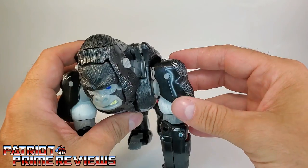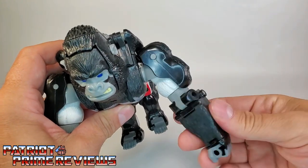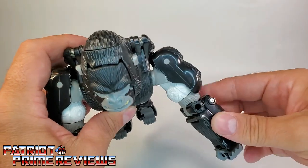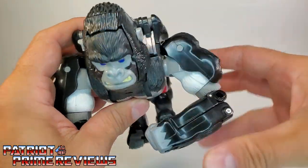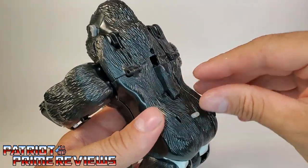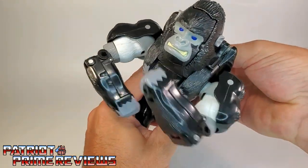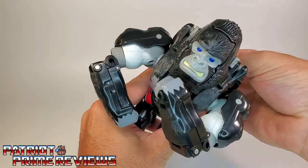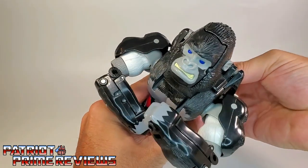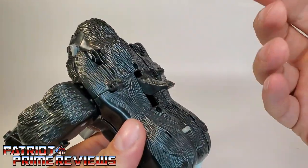He does have some pretty good posability. The arms can do a complete 360, they can go in and out. There's a rotation there at the elbow — listen to those ratchets. There also is an elbow bend. If you pose both arms like so, on the back of the figure is this little lever. You flip this out and you can make Optimus Primal bang his chest. That is cool. The lever's hard to lock into place, but once you get it locked in, it works really well.